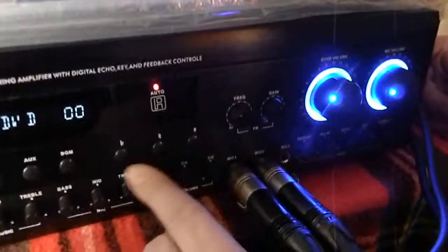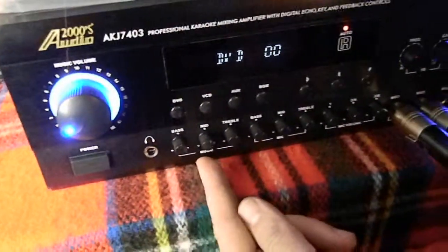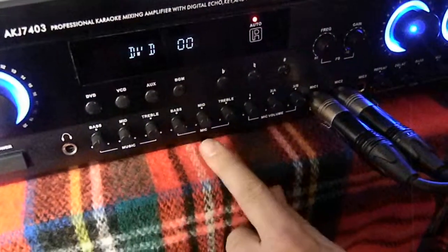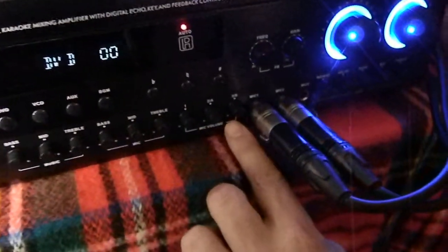Over to the right, this allows you to change the key of the song, but when you use the software on your laptop you probably won't use this. From left to right you have your music bass, mid, and treble. Then you have the microphones for bass, mid, and treble. I already set it to a pretty decent sound, and then you have individual volume control of your microphones.